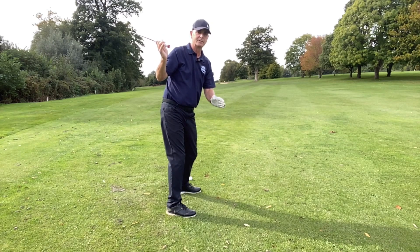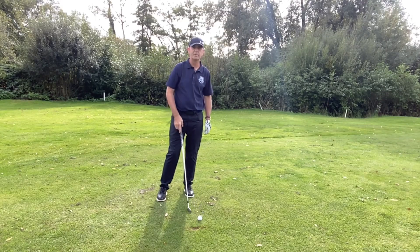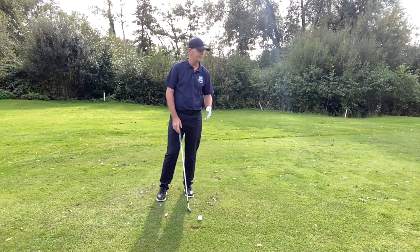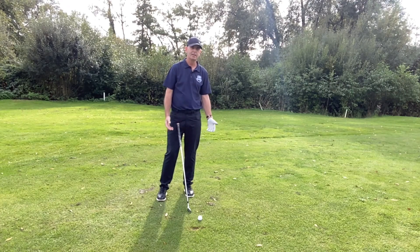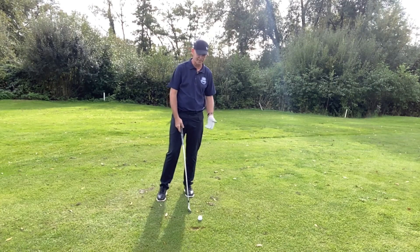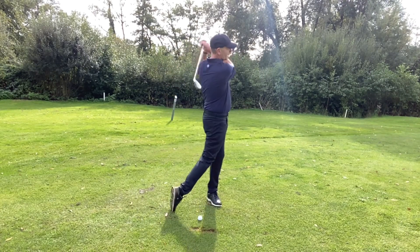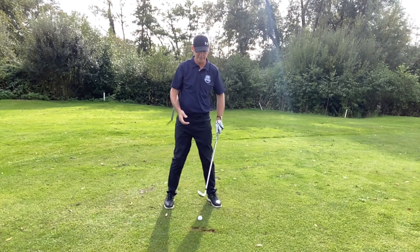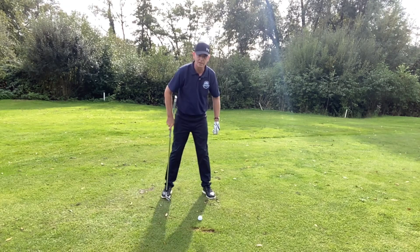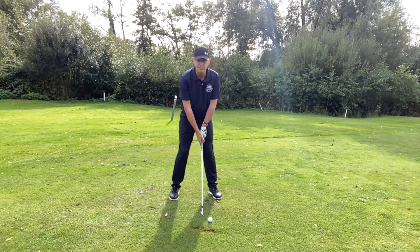One of my favourite drills. Here's one I picked up from a friend of mine who went to college in the States. This is one you want to do on your own because it's relatively embarrassing, but it's another tempo drill and it involves you humming while you're hitting. You want a smooth, steady hum — not a fast accelerating one — because if you get it wrong you'll really accelerate into the shot.